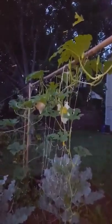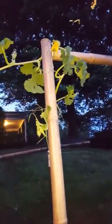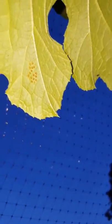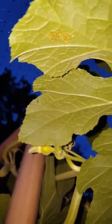Hey y'all, just wanted to come at you with a real quick update. I'm right here at my baby band pumpkin plant and I've been noticing squash bugs out here, so I wanted to show you really fast what to look for. This is the underside of my baby band pumpkin and you can see right here I've got eggs.